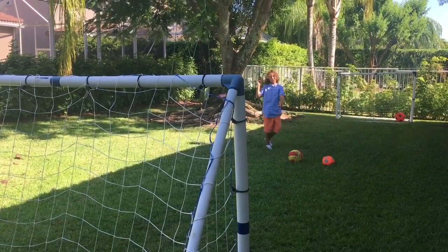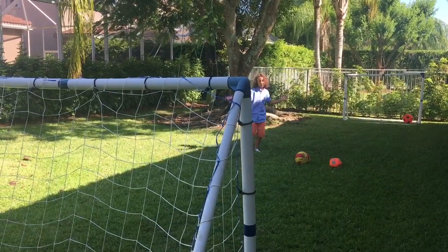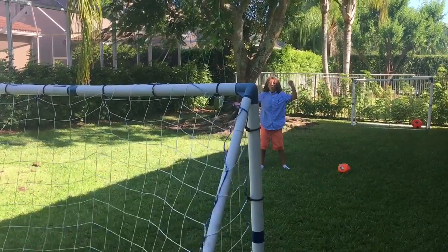You know what? I'm doing a trick shot again. What was this one? Did that hit?